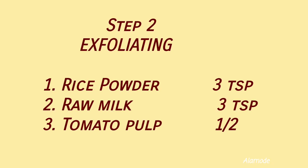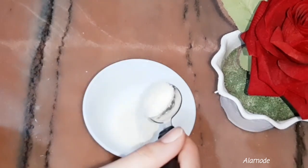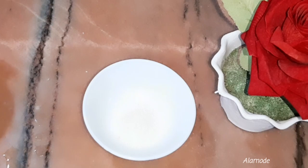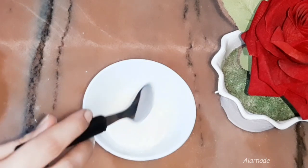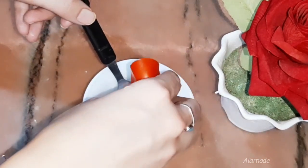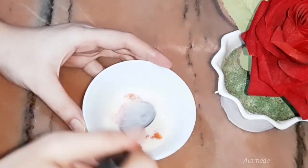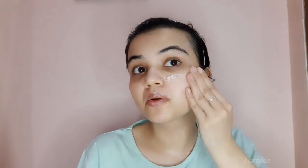The second step is exfoliating. Rice powder is a very fine exfoliating agent — it will not harm your skin. I am taking rice powder, raw milk, and tomato. Tomato will reduce your pores, exfoliate your skin, lighten acne scars, and help prevent acne. However, if you have sensitive skin, please avoid tomato as it can cause redness.